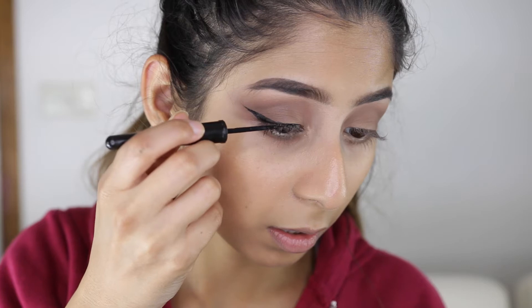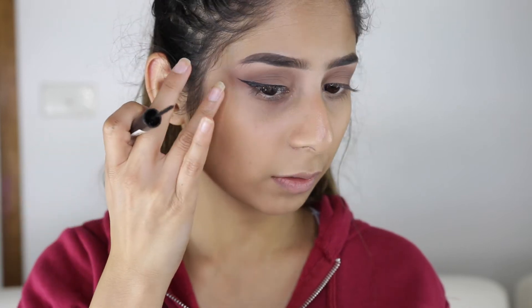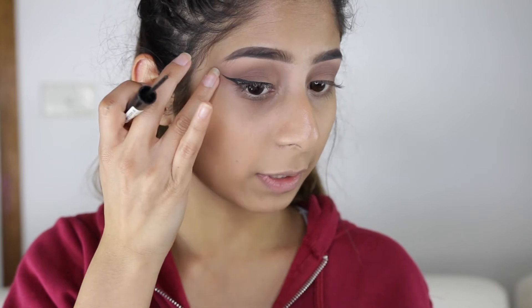Now I'm going to take the Glam Eyes Professional Liquid Liner and just line my lash line. With this look, we are going to stick to a wing because it looks super nice. I never like to go too thick on the eyeliner, because once you put the false lashes on it looks really normal. The wing is a bit too extra — I might just cut that a bit short when I'm cleaning up the edge and it'll look perfect.